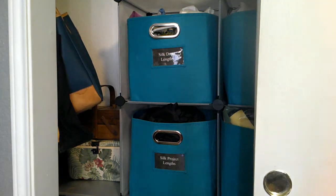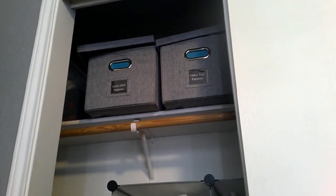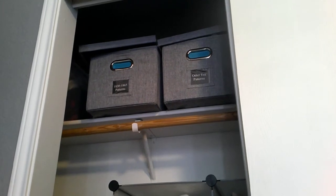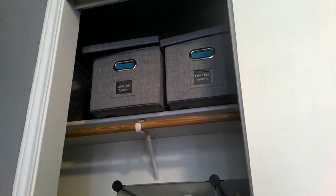Now we get to the closet — I keep it fairly plain since you see it on video. Further up are all my patterns. I have my 1830 to 1865 patterns organized in file folders: 1830s bodice patterns, 1830s sleeves, 1830s pelerines, 1860s bodice, 1860s sleeves separated into evening and day sleeves, and all the accessories for that period. Then I have other era patterns which are mostly modern stuff. For some reason I also have Regency patterns — which I've never done and don't remember planning. Further in the back I have modern yarn and needlework supplies.